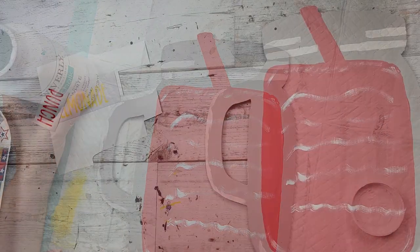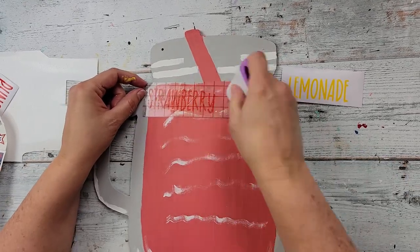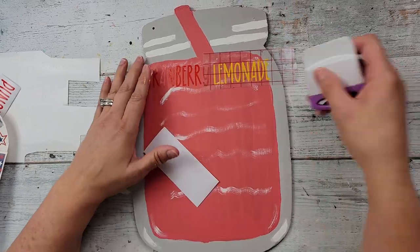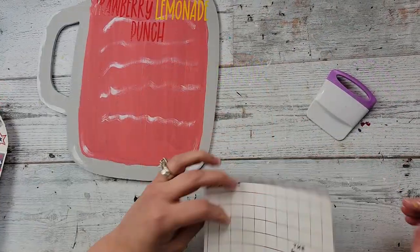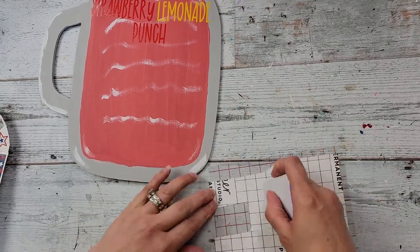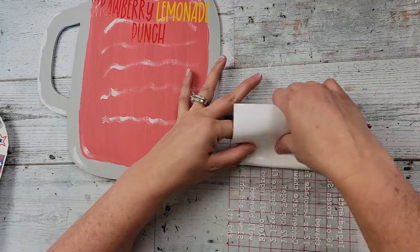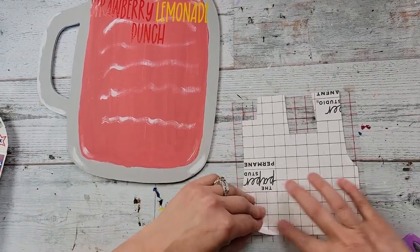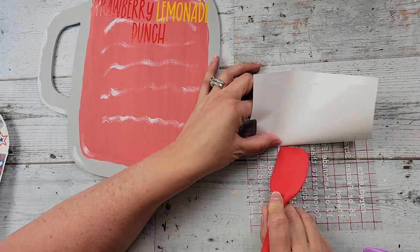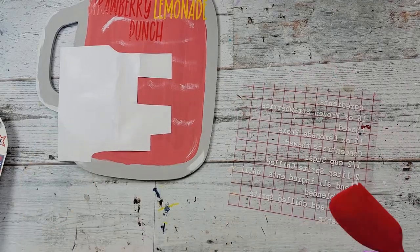This is where the trouble began. I have my words — 'Strawberry Lemonade Punch' — to add to the top, plus the recipe I created. I know whenever I make something with small letters it's going to take forever, but I did it anyway. It took me over an hour to weed this recipe, and once I finally got all the letters in place, I tried getting everything onto the transfer tape and some letters kept trying to come off as I burnished it.